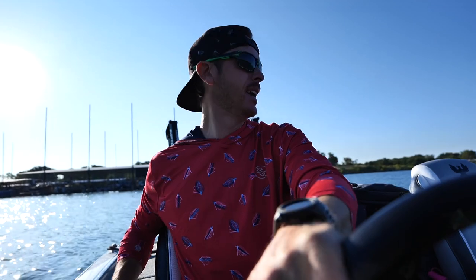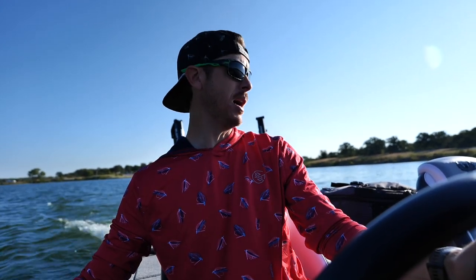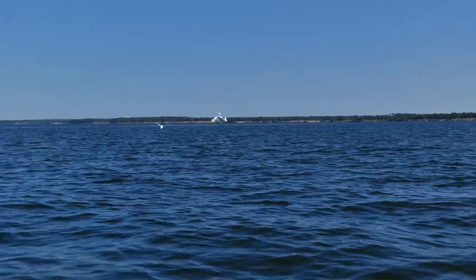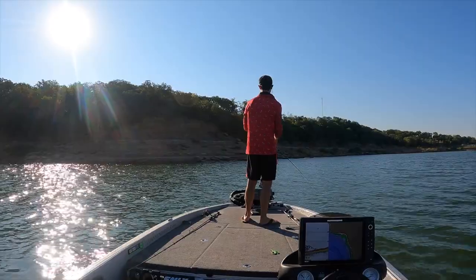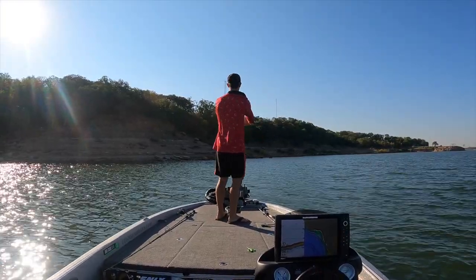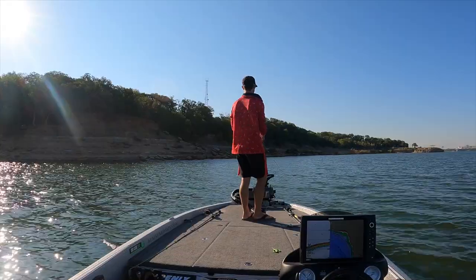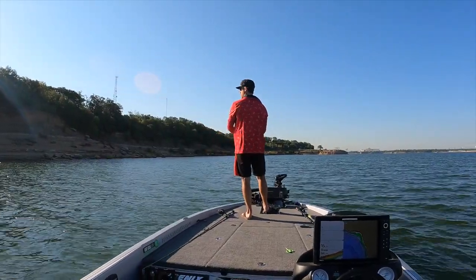We're switching it up filming-wise today. We're on the hunt for some schoolers — schooling fish, hopefully some white bass popping at the surface. Maybe a largemouth or two in the mix. Looking for birds diving on shad and any surface pops, keeping the ears open. There's a wad of these fish waiting to come to the surface — they just need a reason. It's white bass that have pushed the shad up onto this little shelf over about 40 feet of water, coming up to about 15 feet.